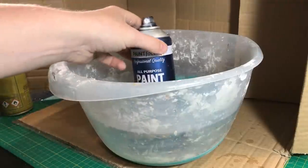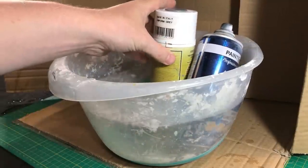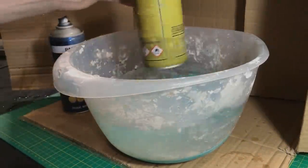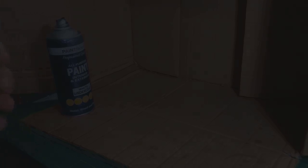Once you've shaken them, I put them back in — not as long though, just probably another minute or so while I'm getting my models prepped. So while ever you're not using the can, just pop it in some water and keep it warm. Give them just another little shake before getting them ready for spraying. One thing to always do is test the tin on some cardboard after you've shaken it.